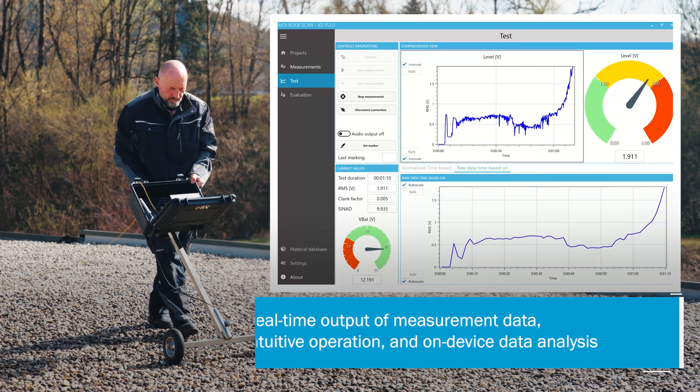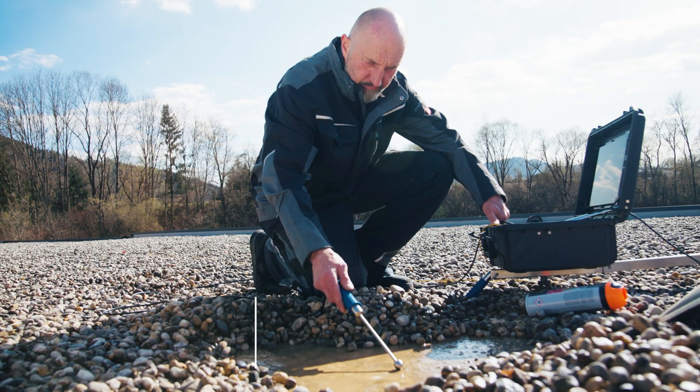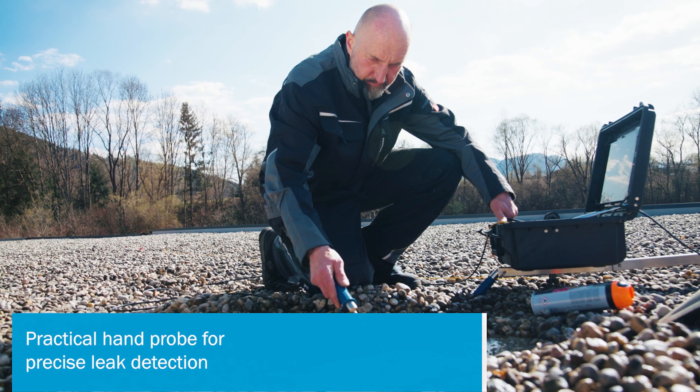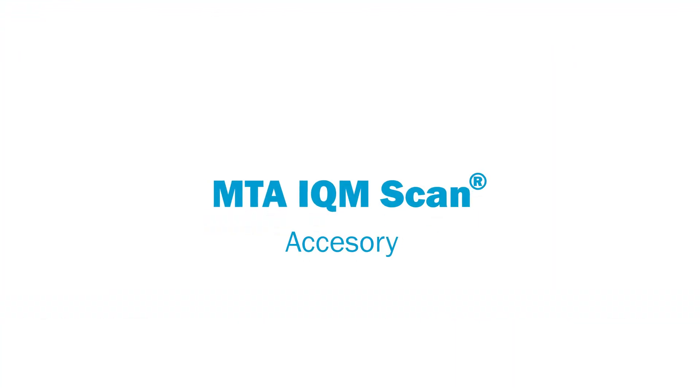Real-time measurement values, easy operation, and data protocol creation are included. The final pinpoint detection is done with the practical hand probe. Trust in the MTA Roof Scan and increase your efficiency in leak detection.